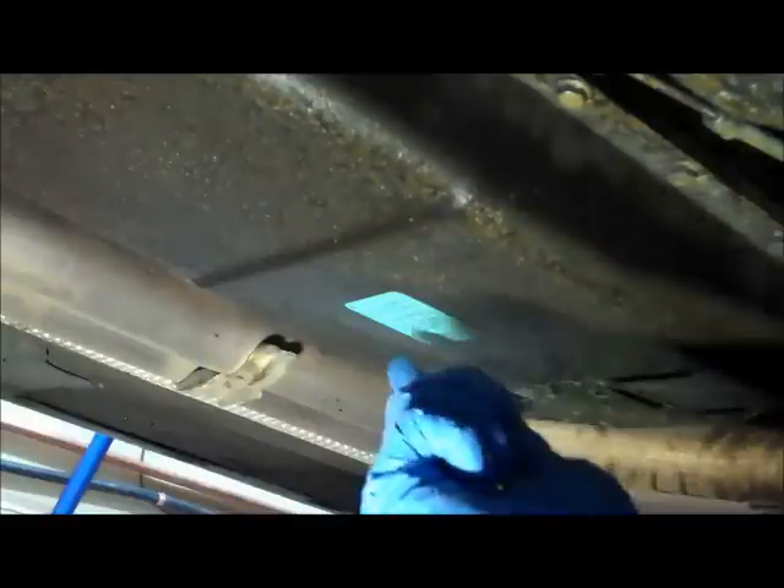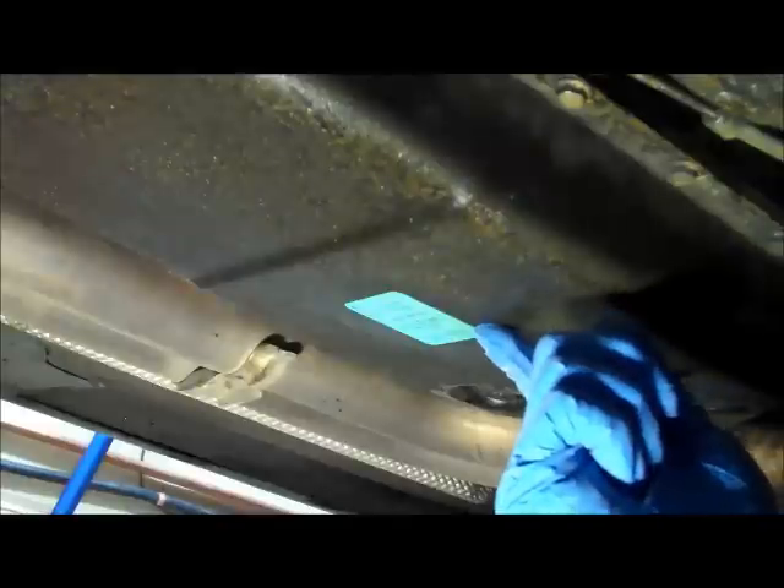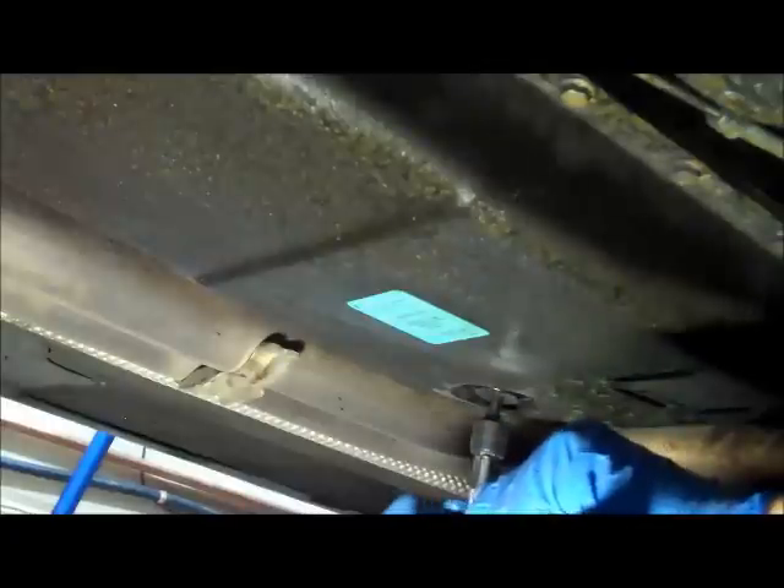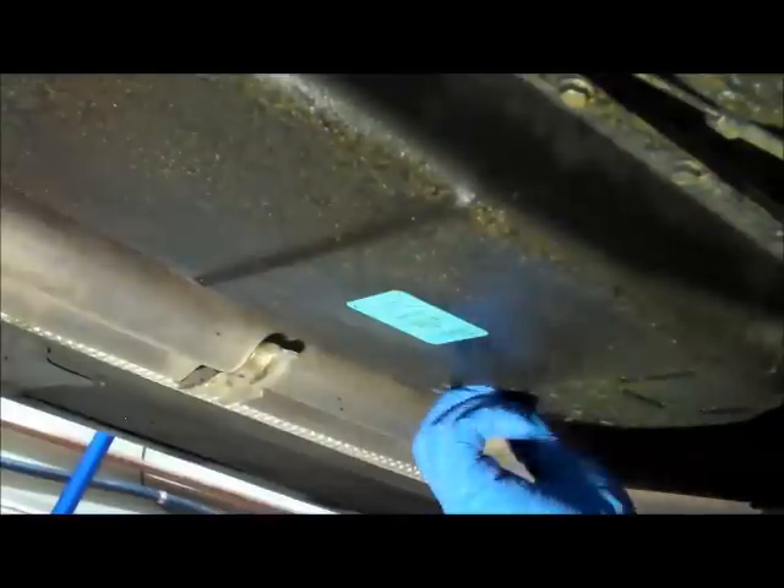This is the underside of the transmission. You've got the pan here — the GM 5L40 has the blue sticker on the bottom. The drain plug is right here; it is a T40 Torx. Undo this and transmission fluid will flow out. The original Texaco transmission fluid is a brownish color, while the Mobil ATF is a more traditional magenta color.